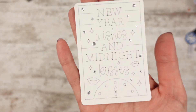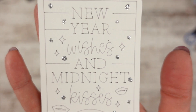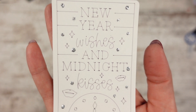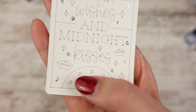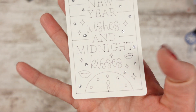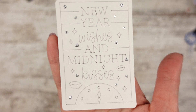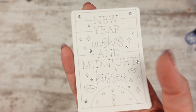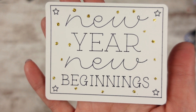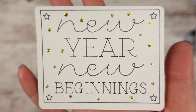And then I have two cards for you. So we have this one — this one is white and gray, and I put silver glitter on mine. It says 'New Year Wishes and Midnight Kisses.' It has little lips around it and little stars, and there's a little midnight clock peeking out — adorable. But if you're not into kissing someone at midnight, then I need to do a different one. So, 'New Year, New Beginnings' — I thought that would be a good one if you don't want to do the Midnight Kisses one.